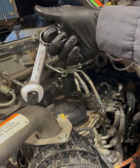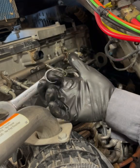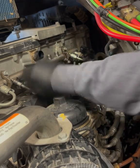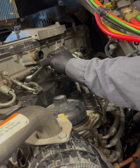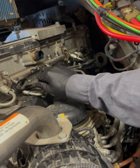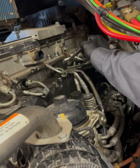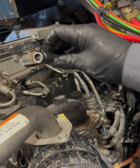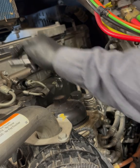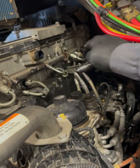A three-quarter stubby wrench works best for this — get your finger in there, gotta work those fingers. For all the bolts that hold the injector feed line seals in, they're all 10 millimeter head, and I use a magnetic version of the 10 millimeter head just so they don't fall through the intake manifold.